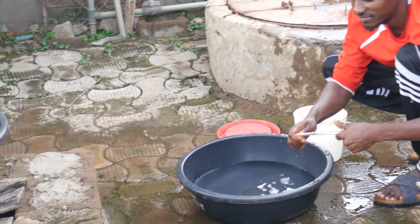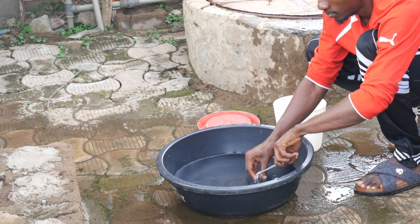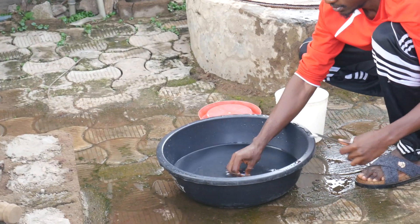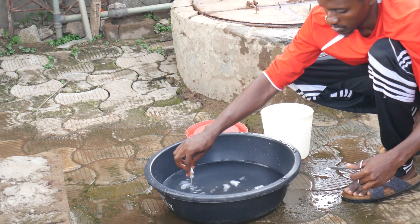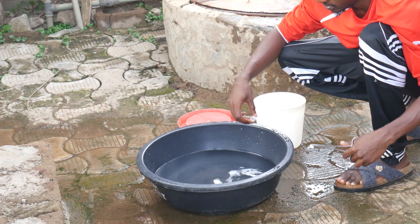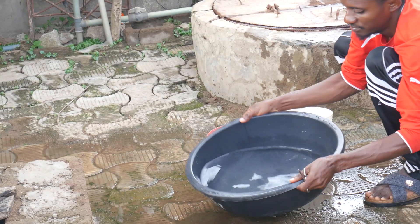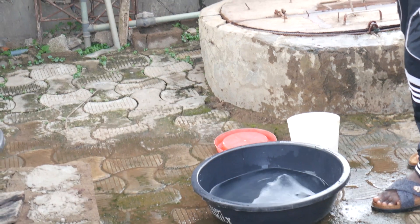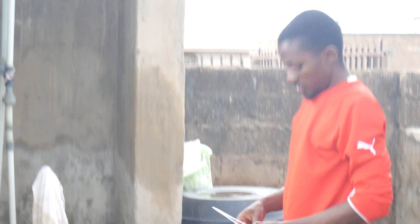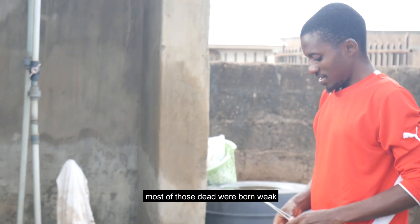I hope I'm not contaminating the water. I've put the quantity my chickens will be able to finish within 30 minutes. I have just 25 of them remaining right now, and I'll be taking it inside right away so that they can drink.